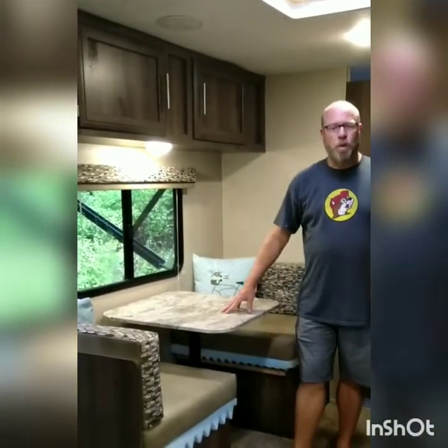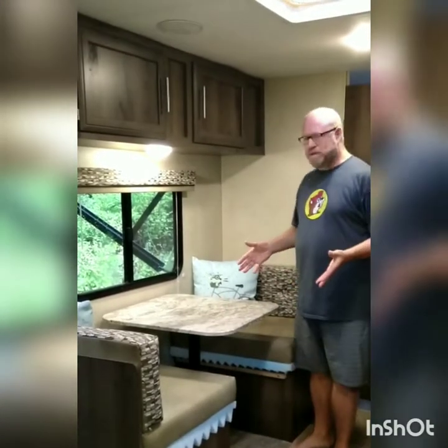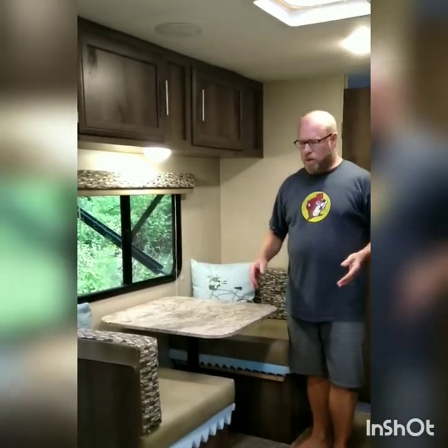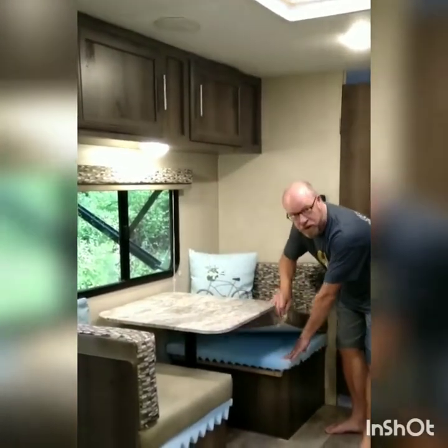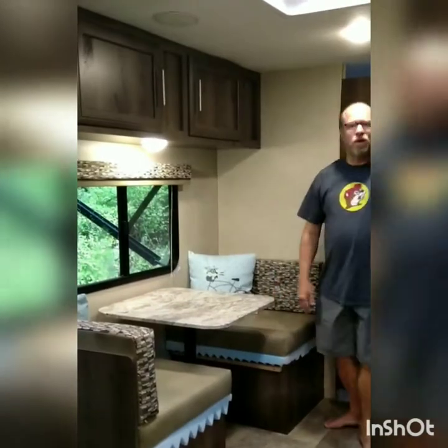My wife and I love this trailer but what's missing here is a couch. The first problem was our dinette wasn't exactly the most comfortable thing with these thin cushions. So what we did was we got some of that egg crate material and put it under there, and that makes it really comfy.